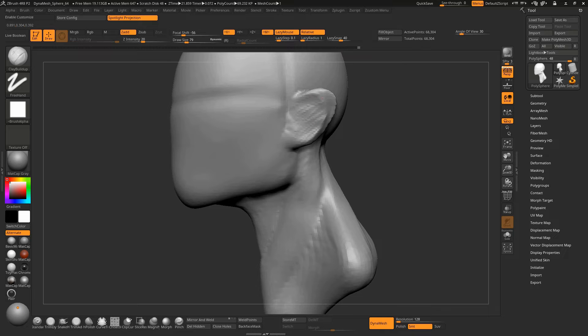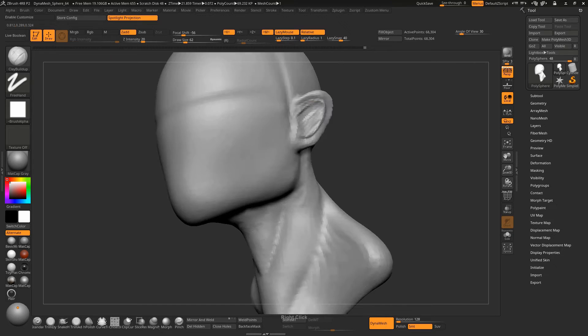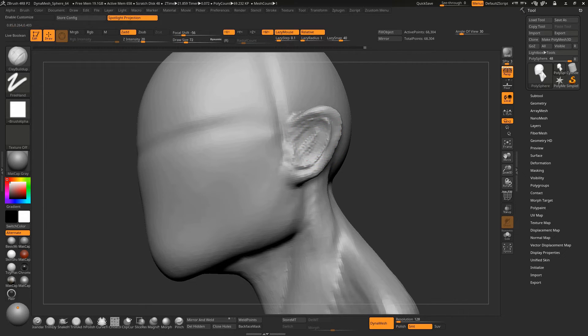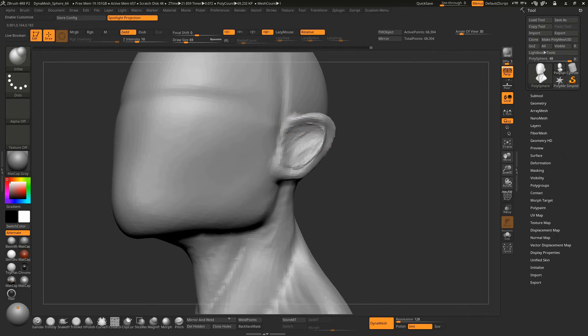I don't like leaving the ear like this, so I am going to try to fix it a little bit. Take the Damn Standard brush with a very small brush and make an outline for the ear, then take away some mass from the ear. 68,000 polygons might be too much for a base mesh, but since we are done creating it, it is not a problem — you can always ZRemesh. Take the Inflate brush, very small, and inflate this area. Take the Damn Standard brush again and make one more crease to add definition.